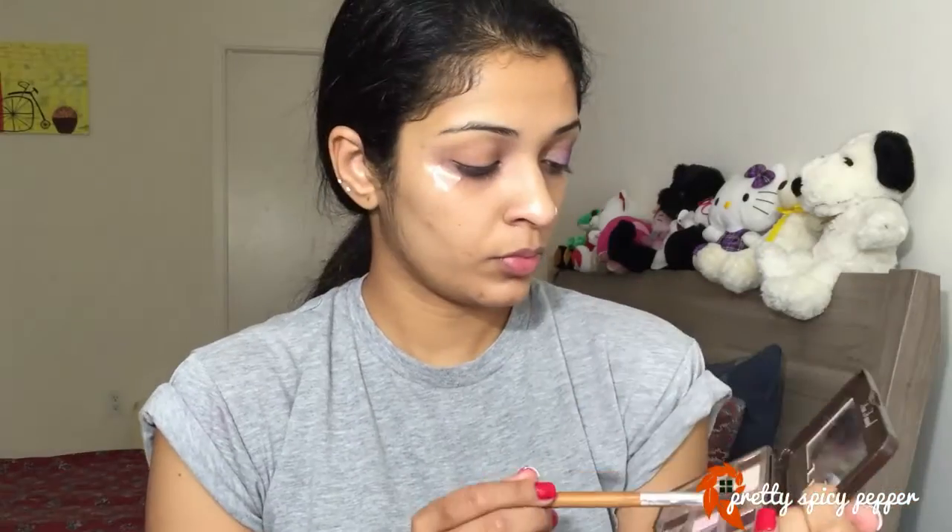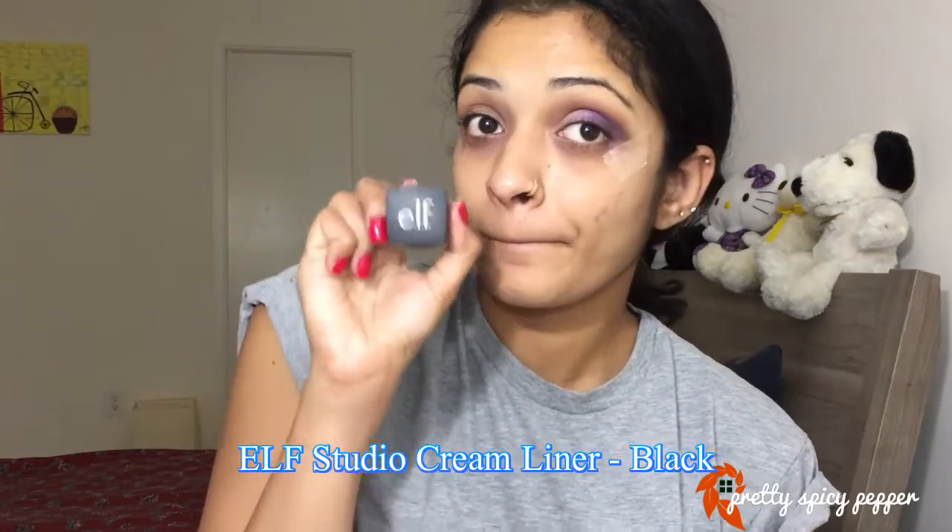Next I'm going to take a beige golden shade from the Too Faced Chocolate Bar palette and apply that just to the beginning of my lid. Then taking the same brush I'm going to blend the purple shade and the beige and gold shade together so that it looks like one complete eye.